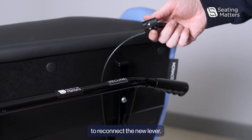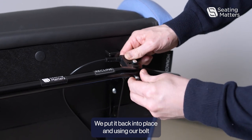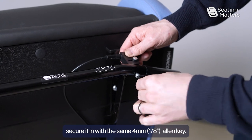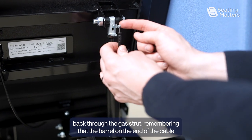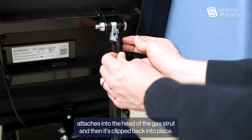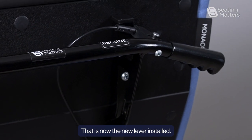To reconnect the new lever, we put it back into place and, using our bolt, secure it with the same 4mm allen key. Then feed the cable back through the gas strut, remembering that the barrel on the end of the cable attaches into the head of the gas strut and that it's clipped back into place. That is now the new lever installed.